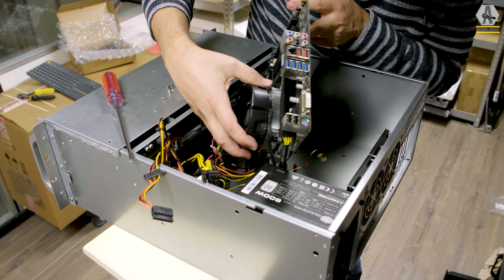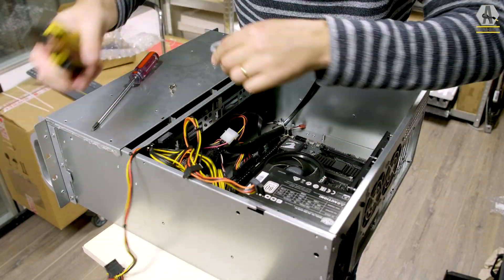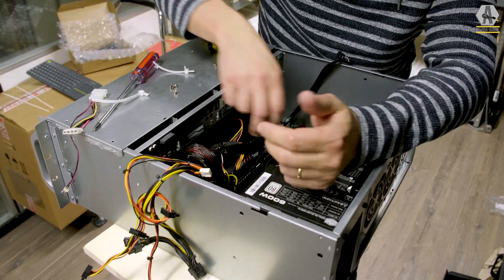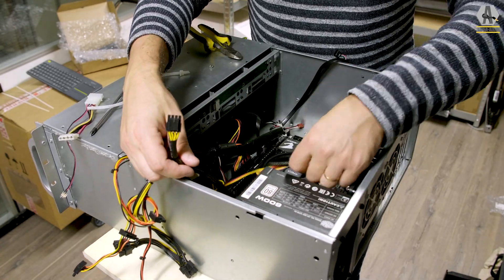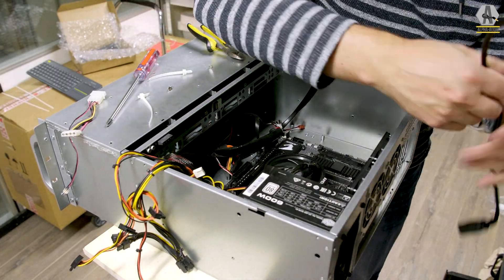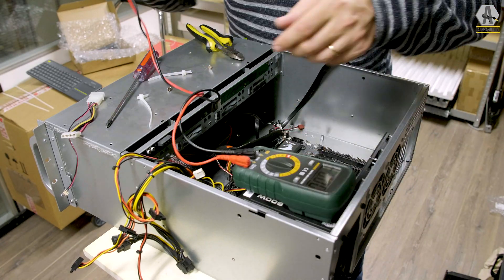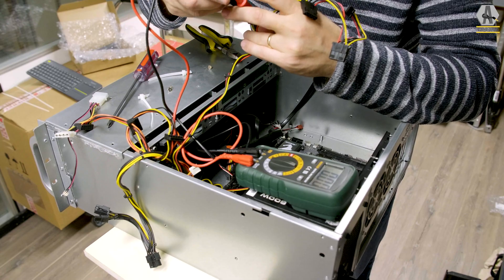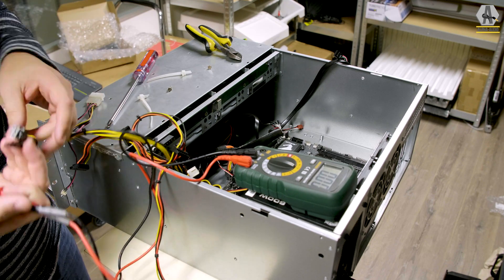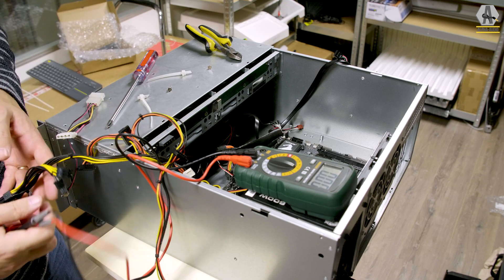I'm going to show you how I troubleshooted this — it may not be the best way. First, I looked for a short circuit, any shortage with the casing, or a cable or plug that was damaged. I couldn't find anything. I disconnected everything I didn't need, switched it on, and it was gone. I measured all the cables anyway to see if there was some leakage somewhere, but there wasn't — because it was just a bunch of LEDs that flashed when powering it on.